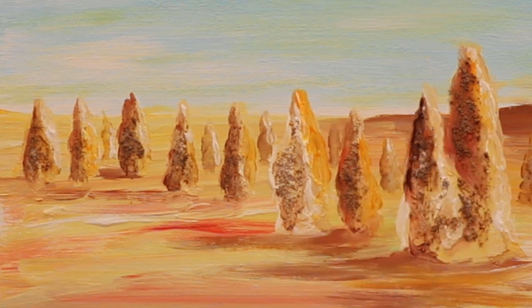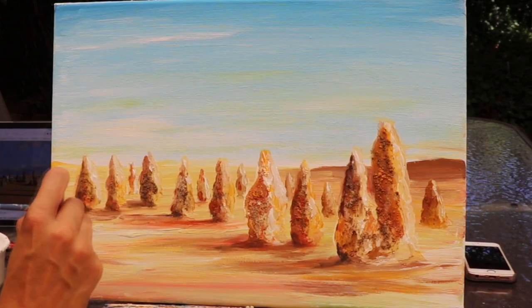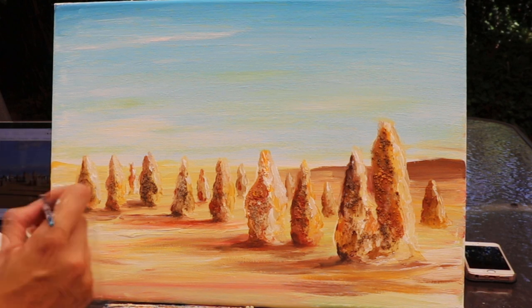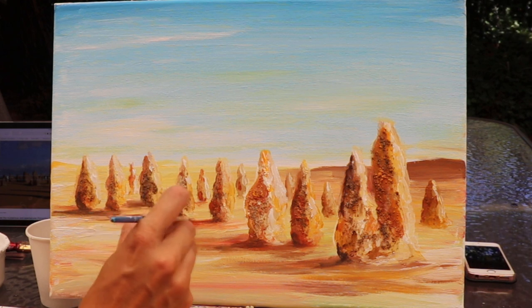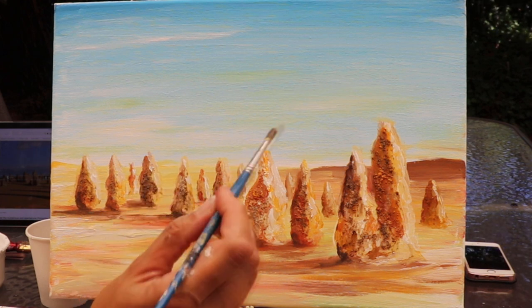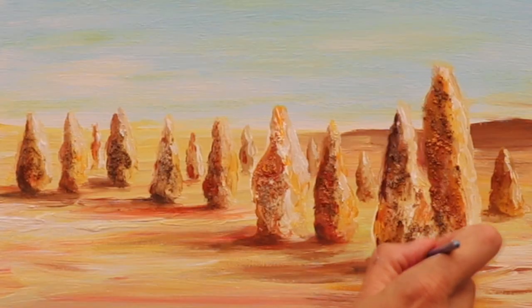Just going to add a little bit more of that darker colour which we've lost a little bit with the sand — really exaggerate those shadows, especially at the base. That's when it really starts to become photographic. I'm just working a hint of that shadow area right at the base of each pinnacle so you can see where those shadow lines are coming out.